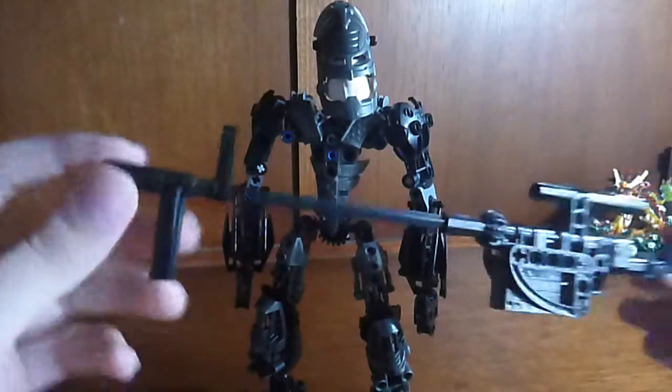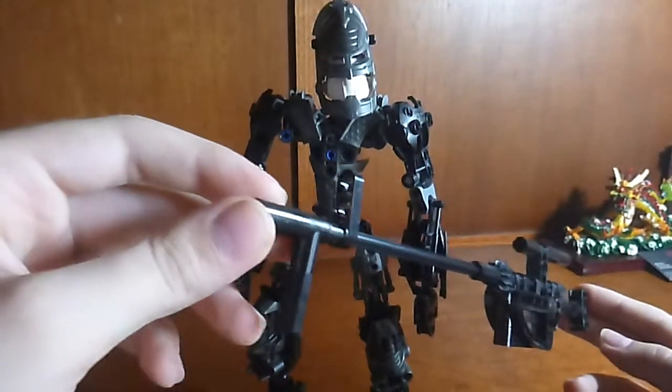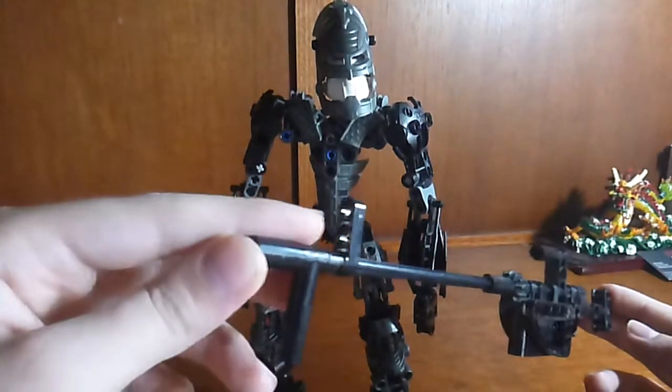This big ol' sniper here. Now the reason there is no bipod here in front is because it is very hard to make a decent bipod, so I just can't do it.